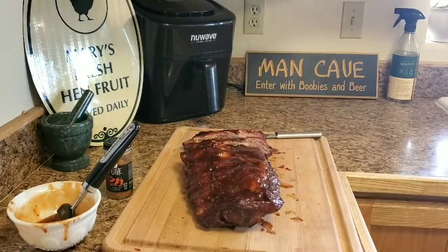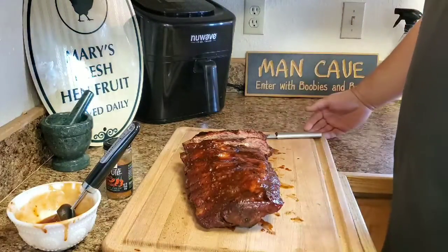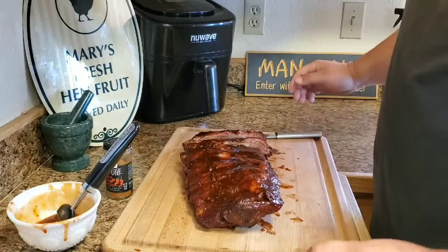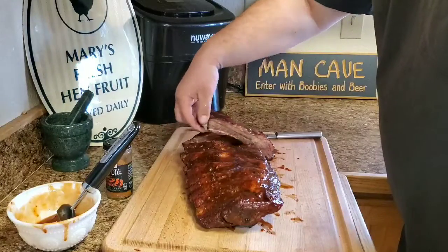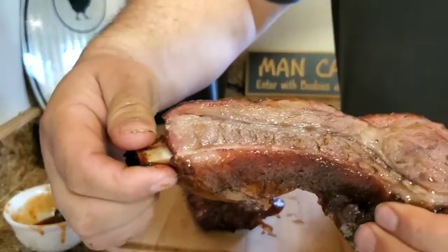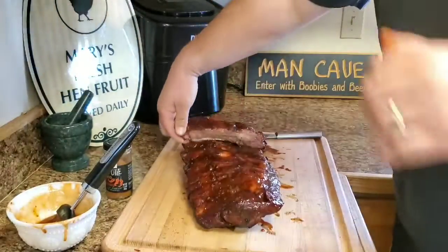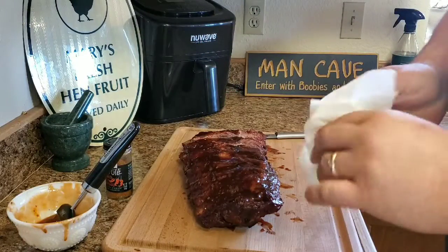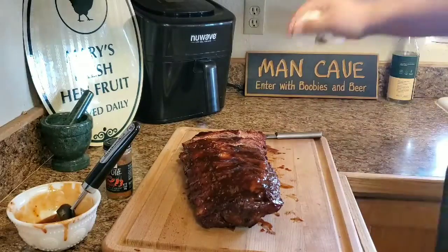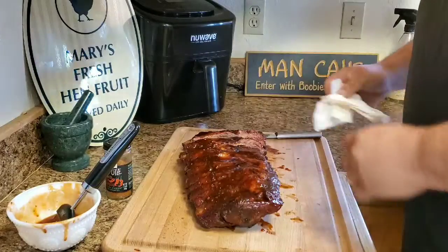All right everyone, we are done. It took probably about two hours and 45 minutes, maybe two hours and 30 minutes. They're very tender - I just cut a couple and they're plenty juicy, nice little smoke, nice glaze. I didn't temp them out, I just did it by probing for tenderness. Man, they came out good.